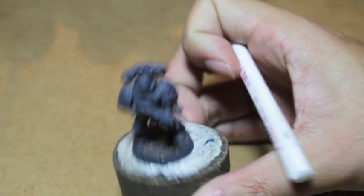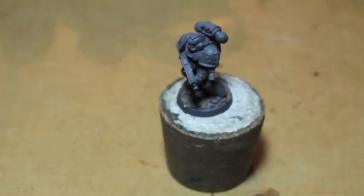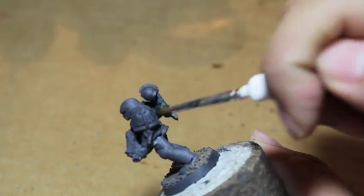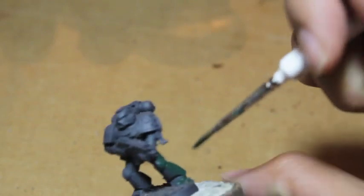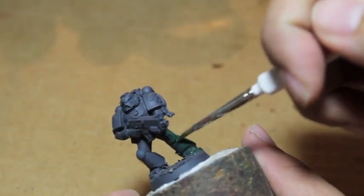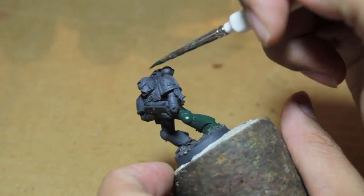The first thing we're going to do is base coat him in Caliban Green. Since green is the predominant color, this is what I like to base coat completely first. You want to use a nice size brush — something that says 'base coat' or 'regiment,' something that has a big head on it.